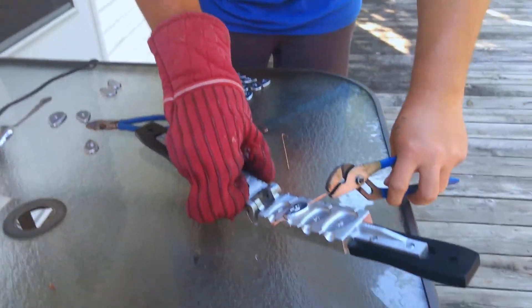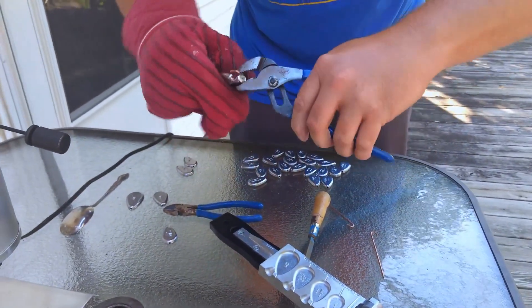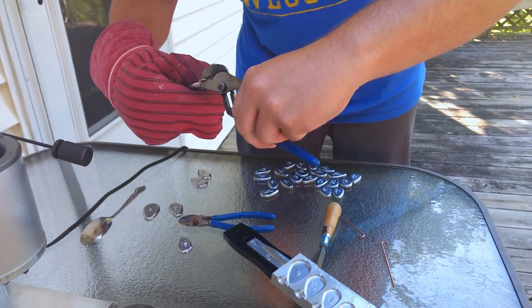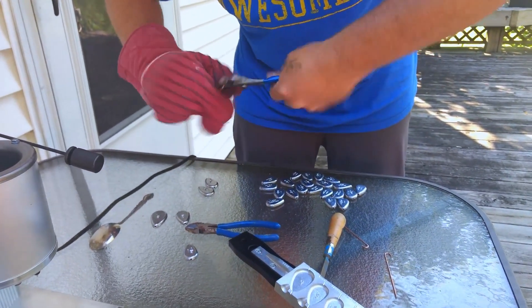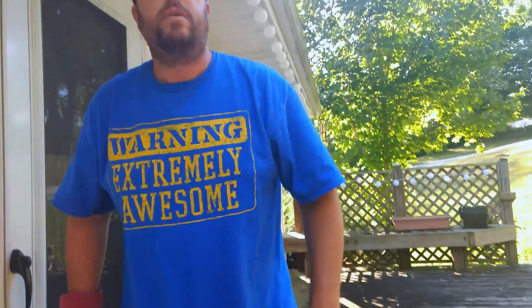Just repeat with your other one — break it off again, it breaks off really clean. Unscrew that one, it slides right off, and then you've got some sinkers that are ready to use. We appreciate you watching — if you would, hit that subscribe button.